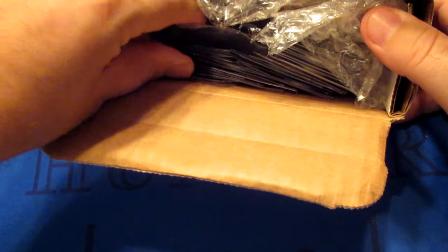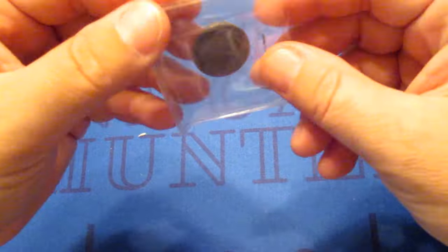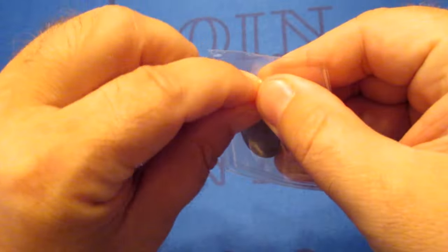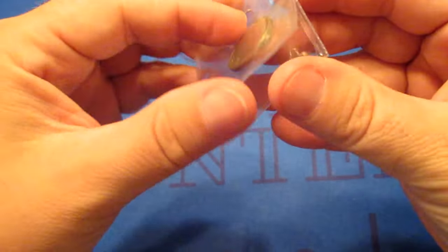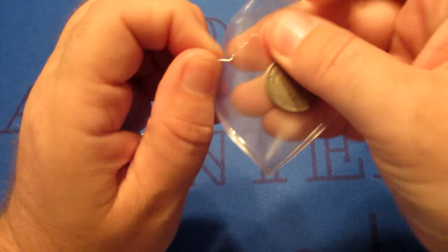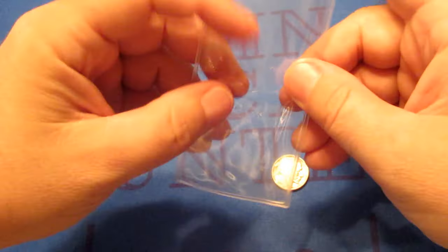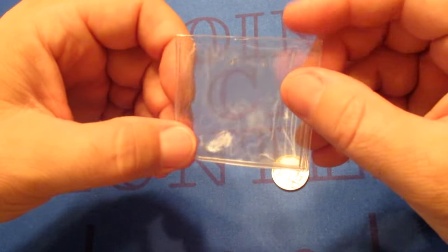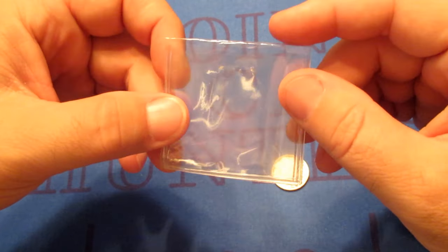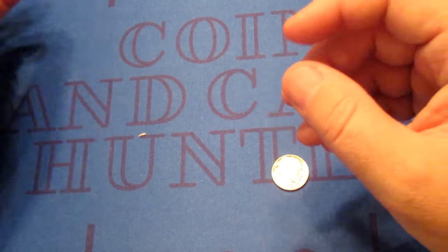Looks like they have quite a few coins in there. They still have these same plastic holders. I'll just put this to the side and take them one by one. I'm going to take them out of these 2x2 plastic holders just so we can see them a little bit better. A bit of advice: these plastic holders are really good for shipping coins, but they're not good for long-term storage. They contain a substance called PVC, and if you leave your coins in there long enough, they could potentially damage your coins. So it's a good idea to take those out.